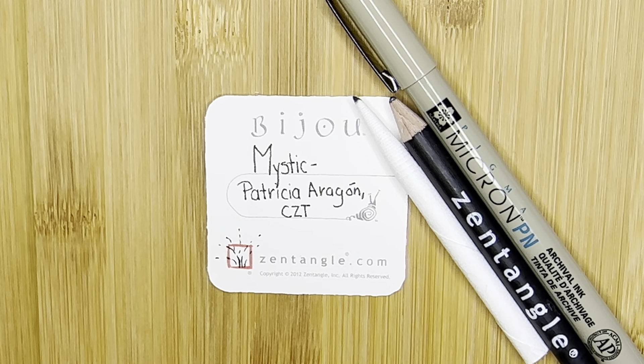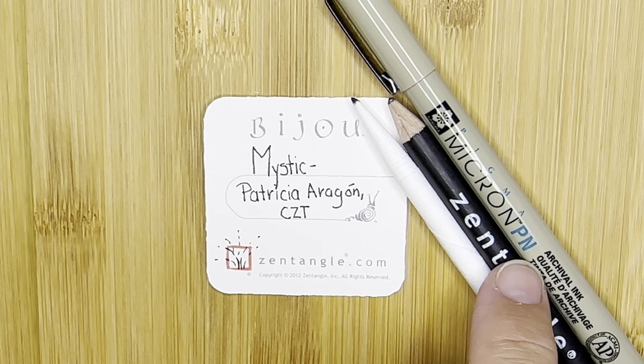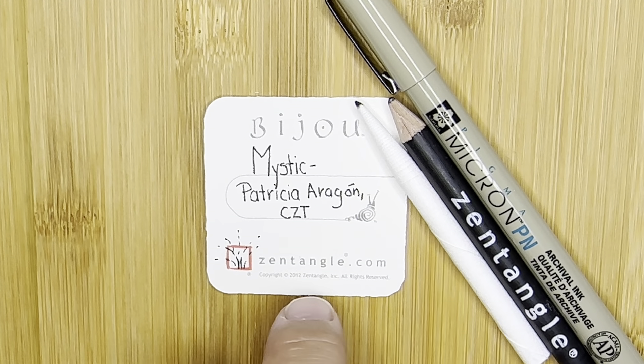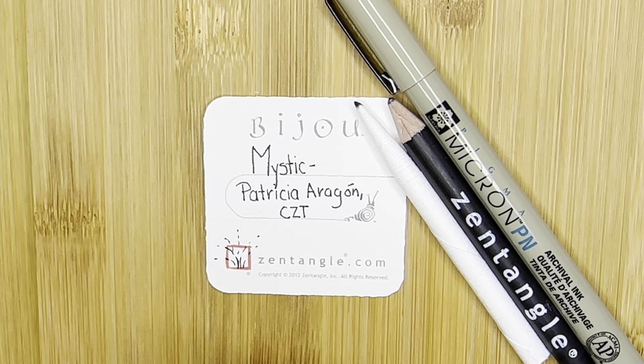Hello, my name is Kelly Bluwen. I am a certified Zentangle teacher. Welcome to 15 Minutes of Zen. In these videos, I show you one tangle pattern using the Zentangle method of drawing. For today's tangle, I am using a micron pen, a graphite pencil, and a blending tool. I am also using 2-inch by 2-inch tiles from Zentangle.com, and these are called the Bijou tiles.